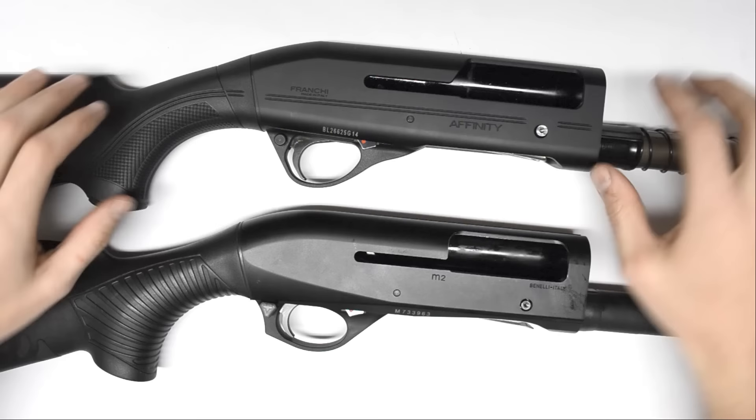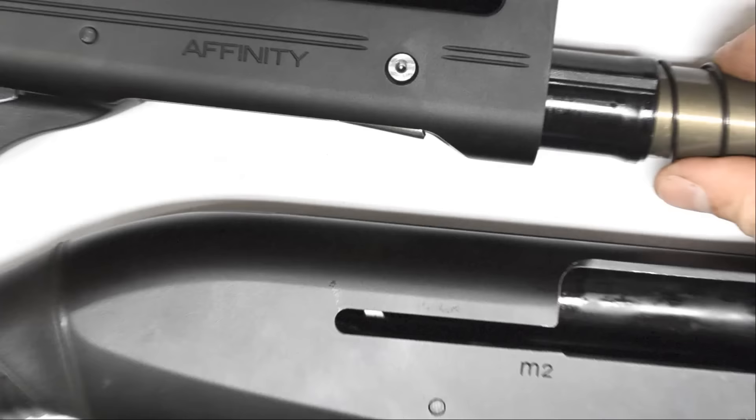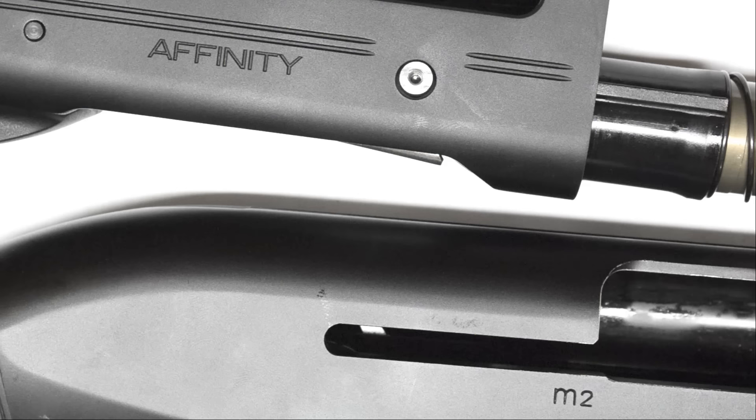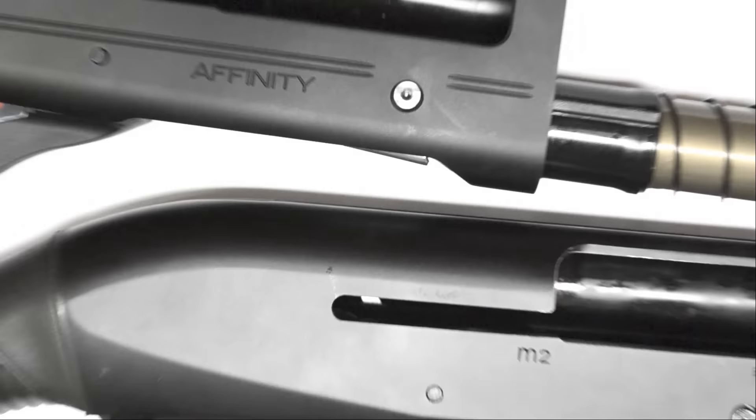I already stopped at the gunsmith and had him mill off the dome on the bolt release and drill and tap it — we're going to put an oversized Tyrant Tactical bolt release on there. So that's the only thing that's really been changed on this Franchi so far.